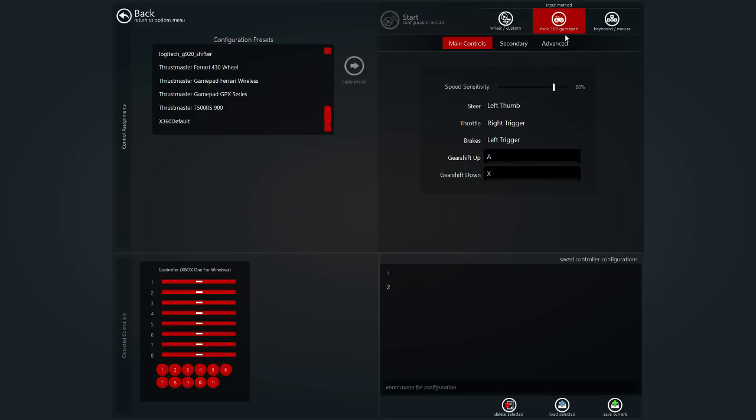This is your standard Xbox 360 gamepad setup. I'm using an Xbox One controller, but you can use an Xbox One controller, or pretty much any controller you want — PlayStation 3, 4, Steam controller. I'm not sure if there are specific Steam controller settings, but I think you can just select the Xbox 360 default one and use the same sort of settings.